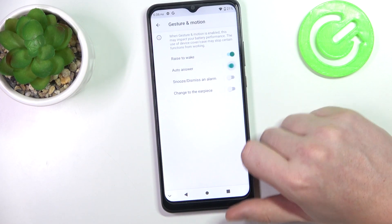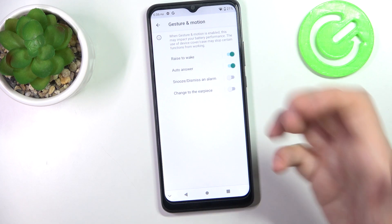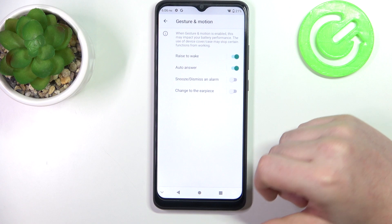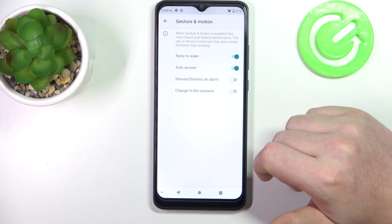The next one is auto answer, so if you pick up your phone to your ear during a call, when you receive the call and there's the ringtone, it will answer the call automatically.